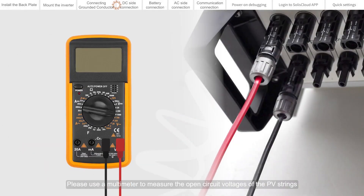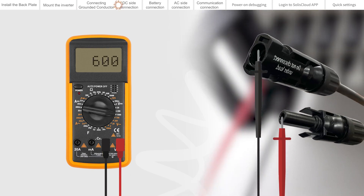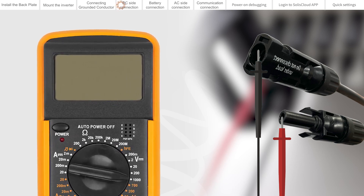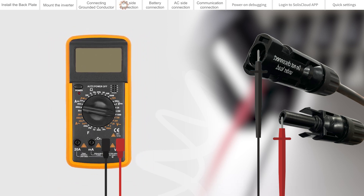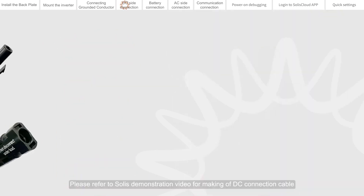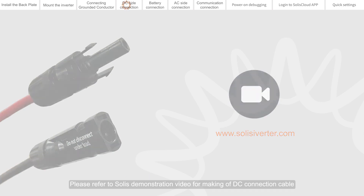DC side connection. Please use a multimeter to measure the open circuit voltage of the PV strings and distinguish the positive and negative poles. Ensure the DC voltage is within the allowable range marked on the name plate of the inverter. Please refer to the Solis demonstration video for making of the DC connection cable.